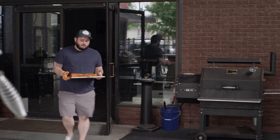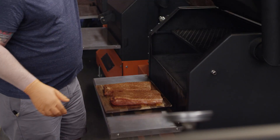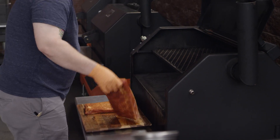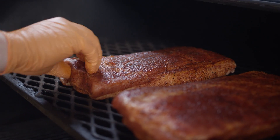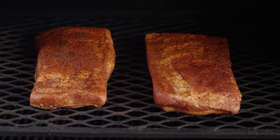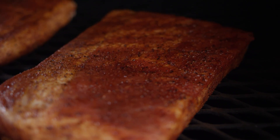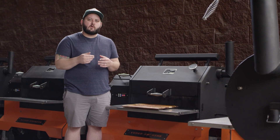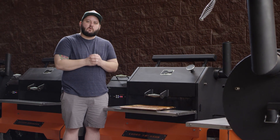We'll give these just another five or ten more minutes before we take them out to the smoker. We've preheated our Yoder Smokers YS640 Pellet Grill to 250 degrees so that we can smoke these and get a really nice bark on the outside. We're gonna come back and check on the color to see how it's progressing here in a couple of hours.